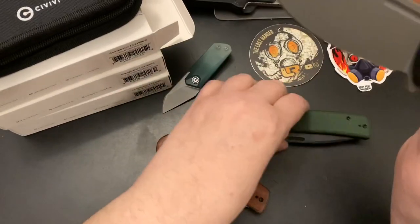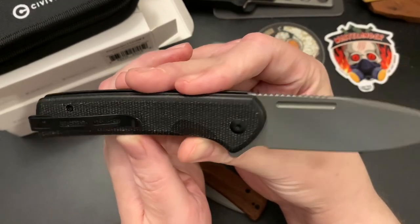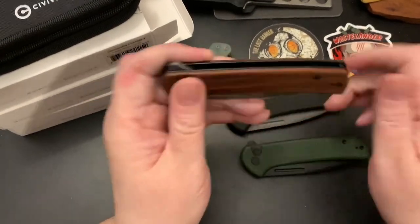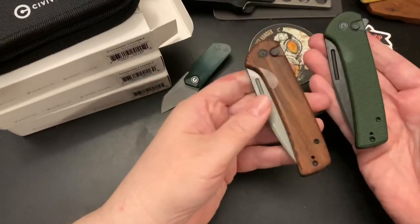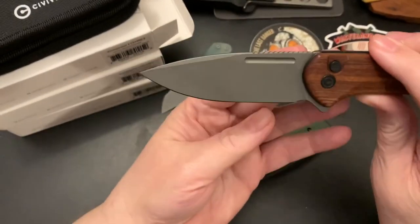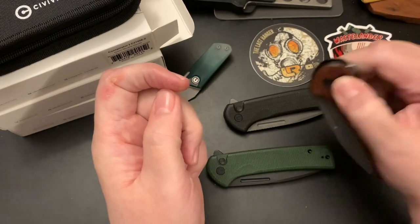I bought the black version because it had a gray blade. This is a coated black blade — DLC — and I believe these are in Nitro-V steel. I wanted to give some options. If you want a black blade you have to get the green micarta, because the wood version has the gray stonewashed blade.